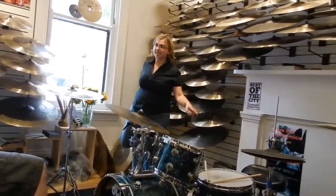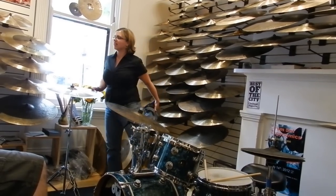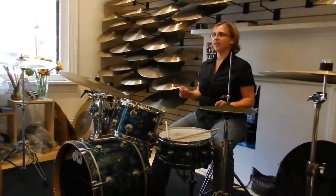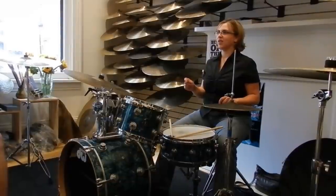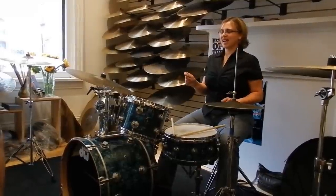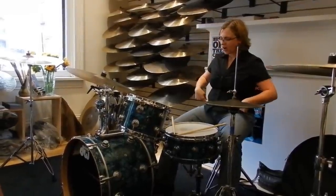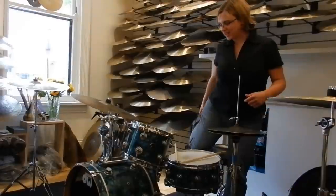A lot of the stretches you should do as a drummer: think about the position you're in the most and do the opposite. You get kind of locked into these positions, and if you don't put your joints in the opposite position just a little bit to stretch them, they get tight and locked. Tightness is where a lot of the problems come from for a drummer. Your legs are always like this — so take them the opposite way and stretch for a little bit.